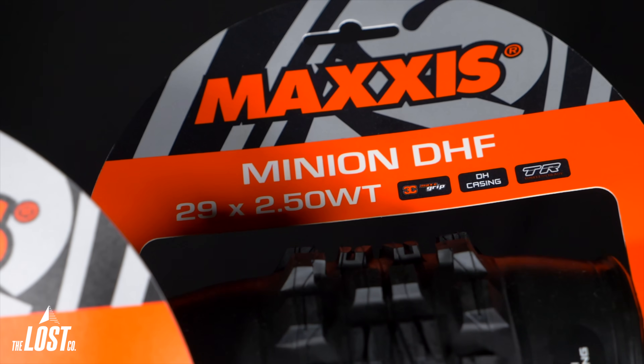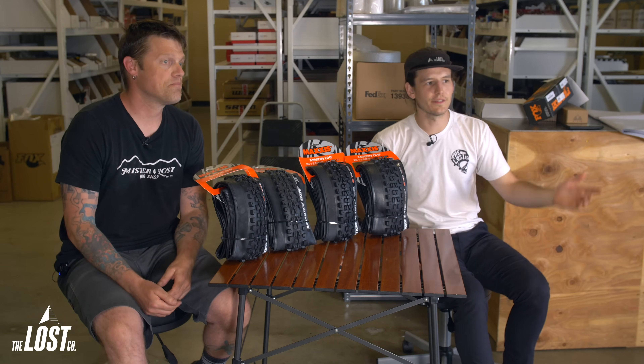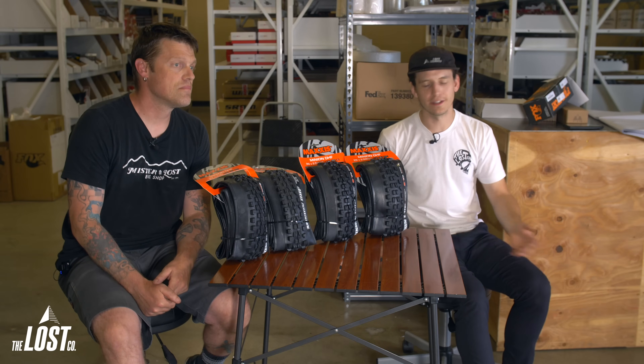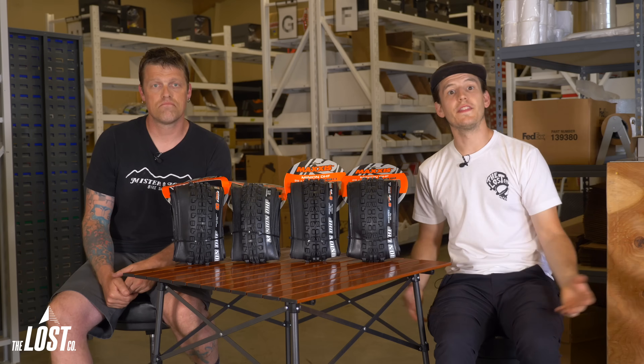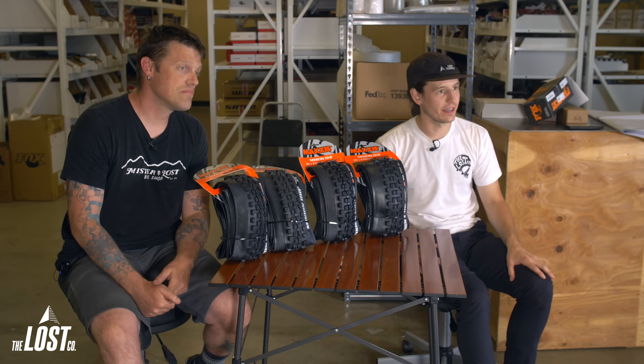These different options will give you more or less stiffness and support and more or less puncture resistance. Basically, these different options just refer to how tough and burly the tire is, and the different designs change the weight and riding characteristics of each tire.